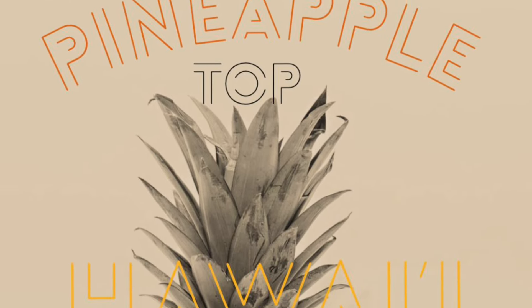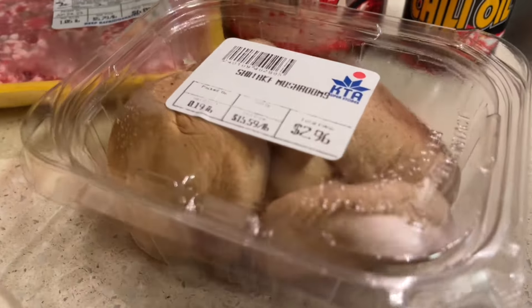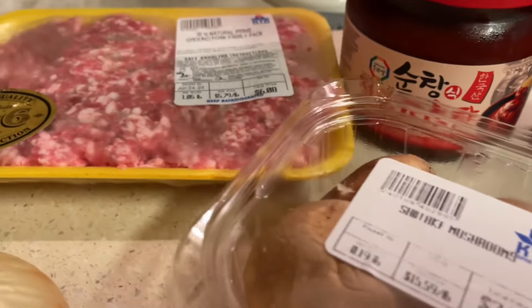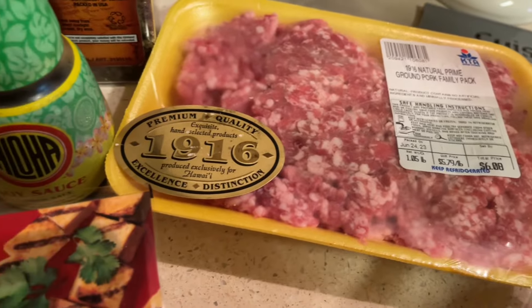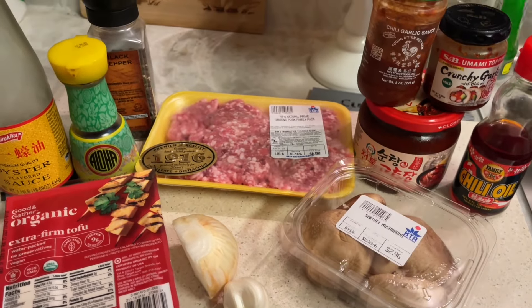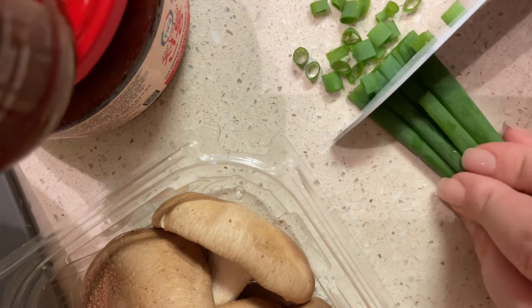Aloha and welcome back to Pineapple Tap Hawaii. Mahalo for joining us once again for another quick and easy recipe that we love. Today we are making some marble tofu, which is one of our favorites to make. It's a Chinese dish usually with minced meat, some kind of gochujang or chili oil, and also tofu — more of a soft or silken tofu. We'll show you exactly how we make it and it's super simple, so stick around.